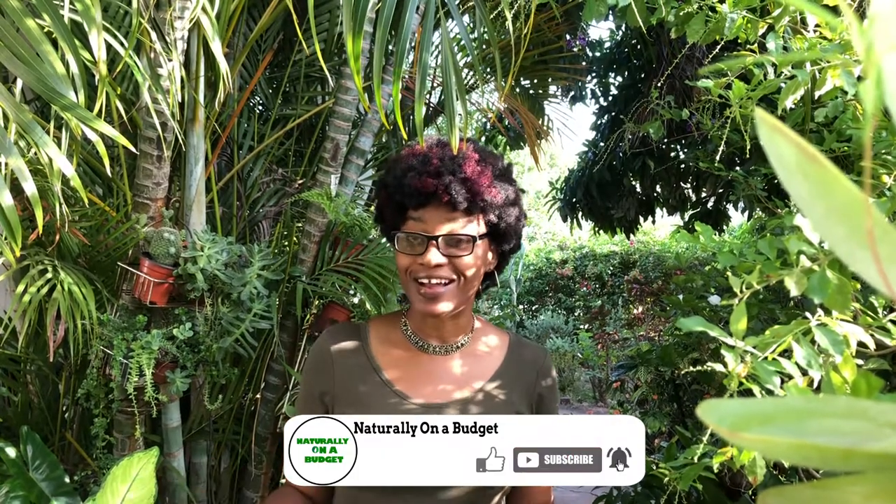This morning I'm going to share my experience on how I use milkweed to get rid of a wart that I had. I tried to find a photograph, and this was the only thing I was able to come up with — a very youthful photograph of myself about seven or eight years ago. Here is the wart on my neck.